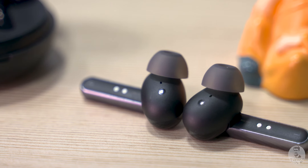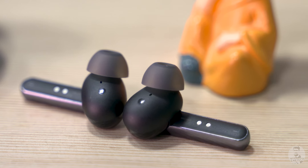Speaking of calls, the dual mic system included in the W31 works great for phone calls as well.